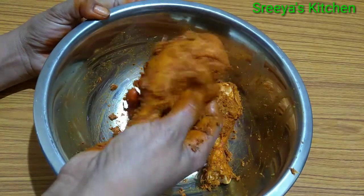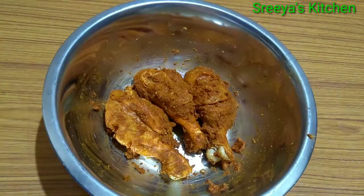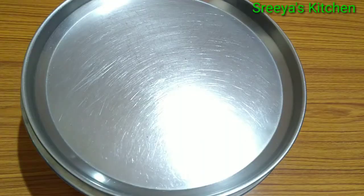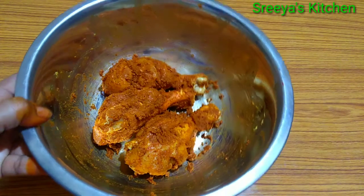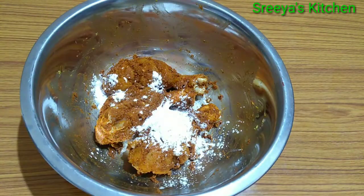We should add some spices to the meat. We should cook a little bit of the meat on the stove. Now we have to adjust the cornflour here.